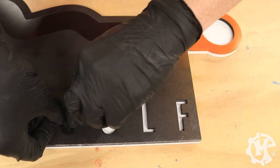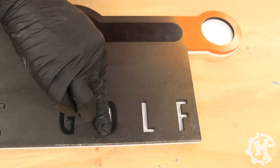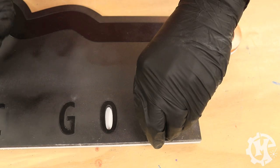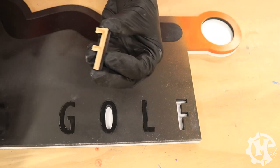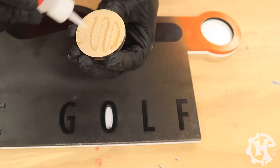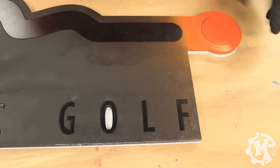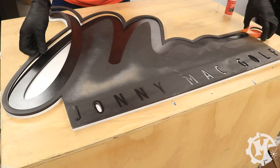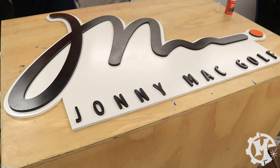A good tip for working with small pieces and small letters is to assemble a couple of pieces at a time and let the glue cure on those before doing a couple more, and keep repeating that process. For the best results, I find that being patient and taking my time will end up with a better result than trying to glue down all the pieces at once. Once all of the pieces have been glued into place, I simply take the template off and the sign is ready to go.